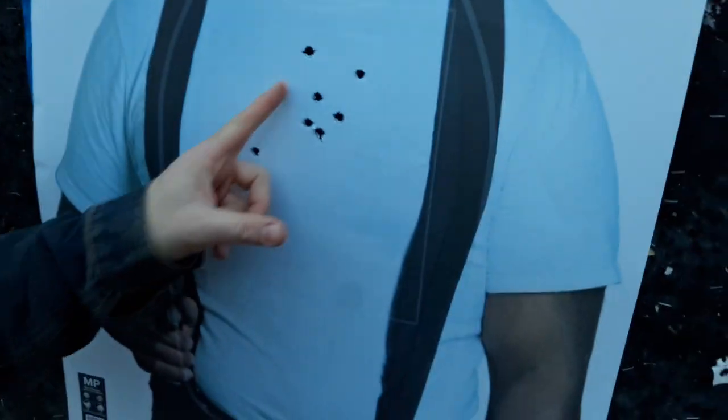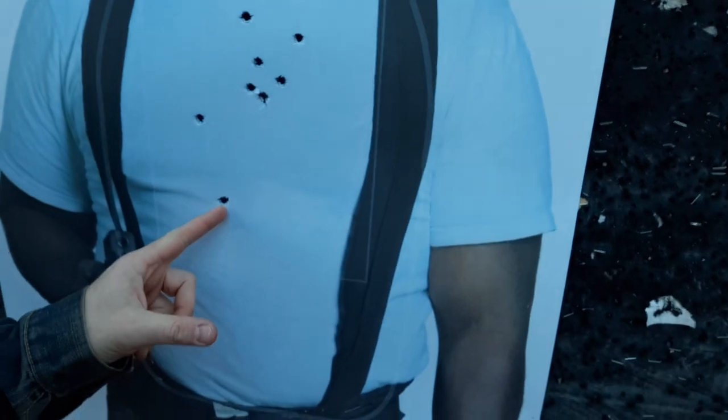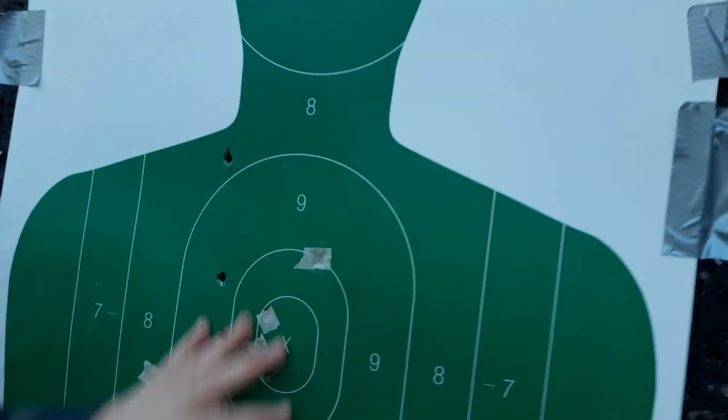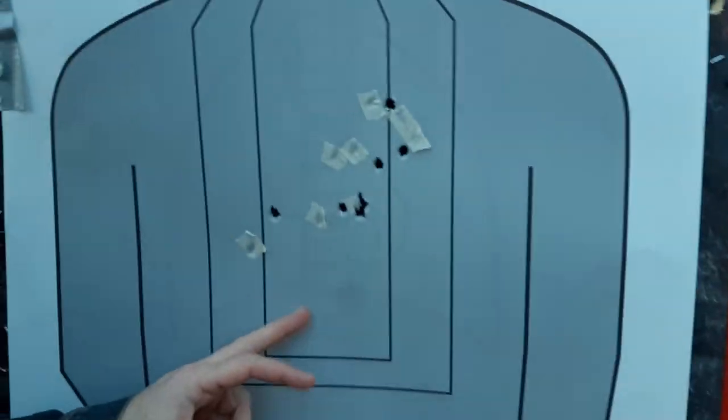Sergeant Murtaugh — look at those, all pretty good upper thoracic hits. That went a little low for my liking, but considering I'm shooting from the ground that's not bad. All good here — one high, that's not very acceptable; maybe that was with the revolver. On this guy, almost all A-zone — heart, lungs. So let me know what you think, hope you enjoy the series.